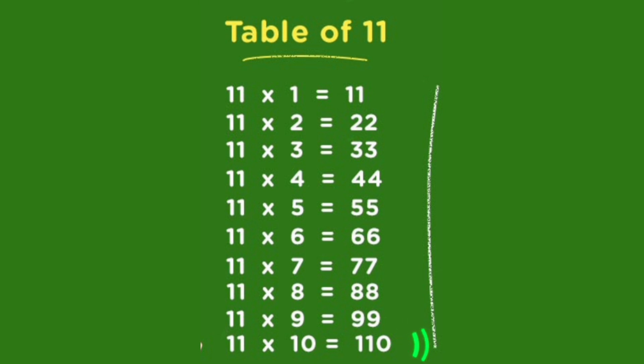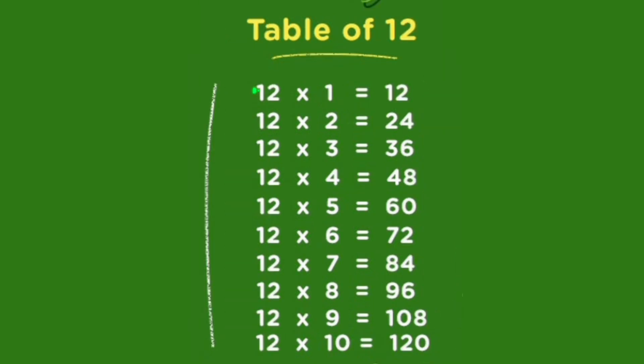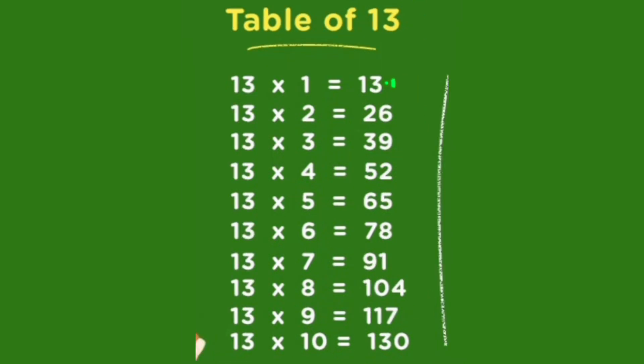11 10s are 110. 12 1s are 12, 12 2s are 24, 12 3s are 36, 12 4s are 48, 12 5s are 60, 12 6s are 72, 12 7s are 84, 12 8s are 96, 12 9s are 108, 12 10s are 120.